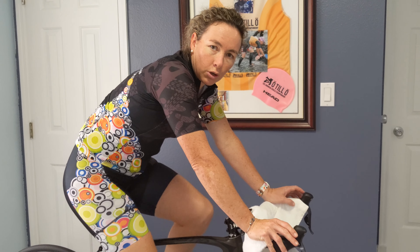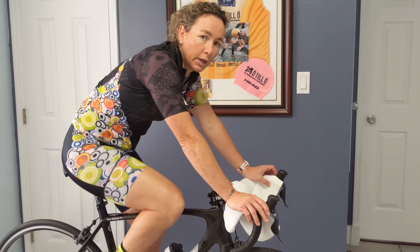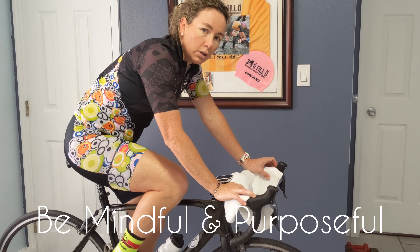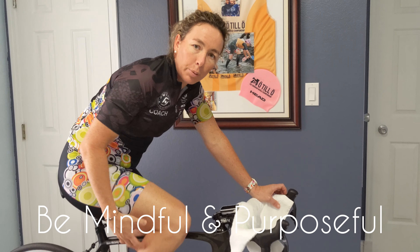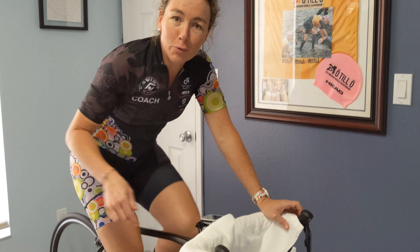Don't worry about how fast you're going or how much distance you're covering when you're doing a minute of low cadence. Speed is not the point. When you're focusing on drills, be very mindful of the purpose of what we're trying to accomplish right now, which is efficiency of both legs in a full pedal stroke.